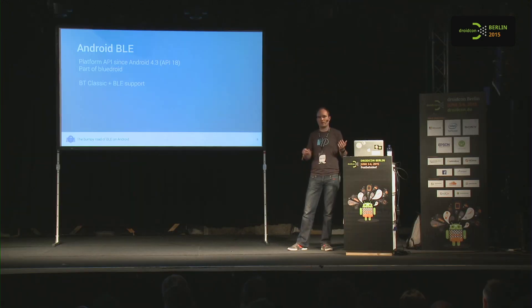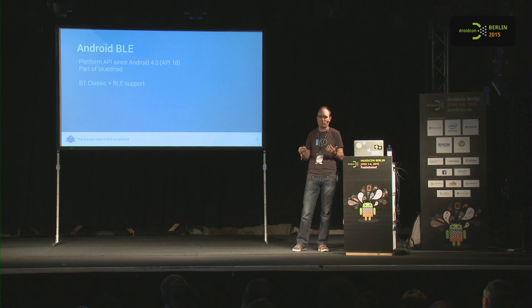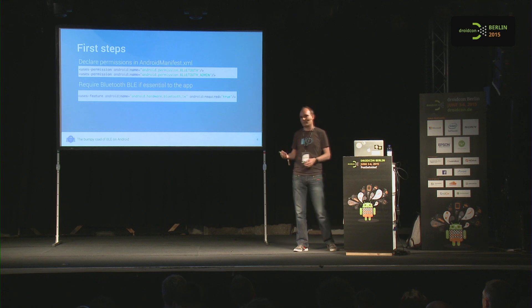Bluetooth Low Energy use cases are usually for devices that require little data overhead — hardware monitors, wearables, that kind of stuff. To get started on Android, first you have to declare some permissions.